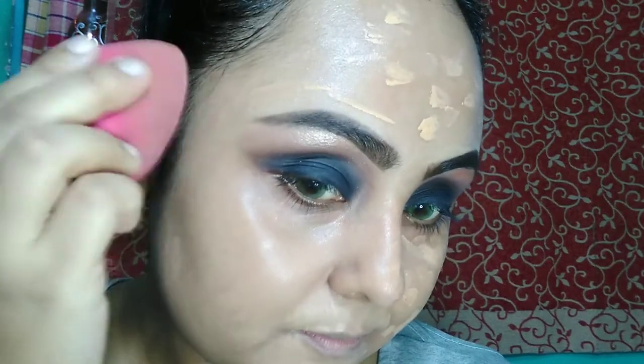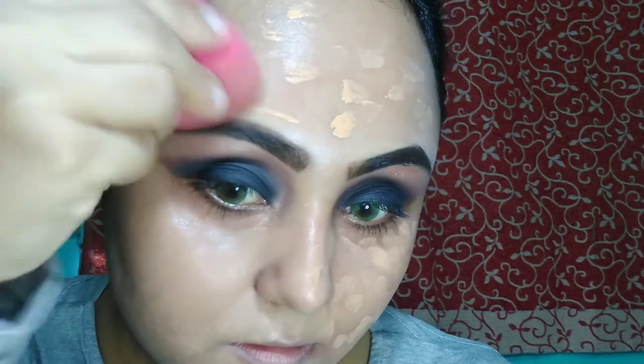Then I am going to apply my foundation. Today I am going to use MAC in the shade NC35. Then I am going to highlight my highlighting areas. I am going to use Wet and Wild concealer in the shade Light to Medium Beige.